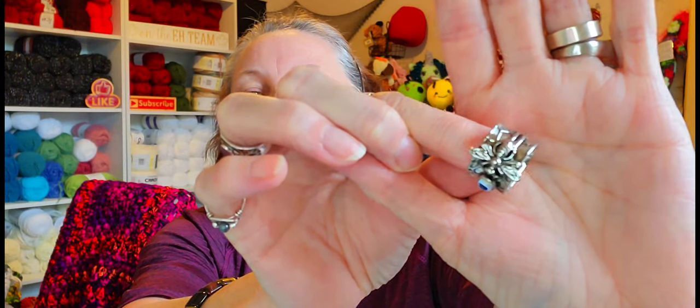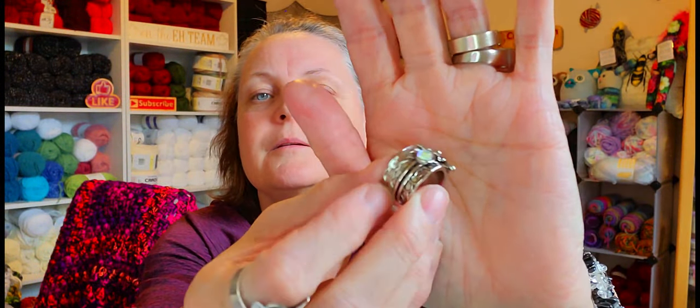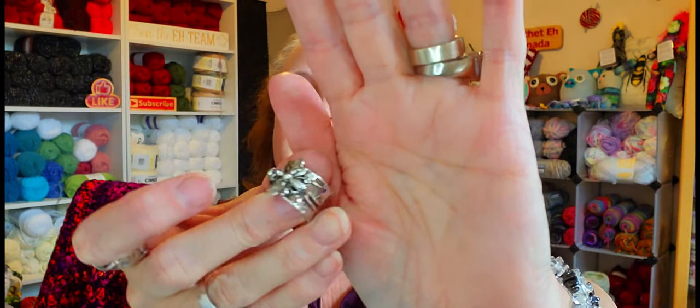Last but not least was something I got for me — because of you guys. Because my channel is bee related, because you guys are my Yarnabees, and you guys have sent me lots of bee things. I got myself a bee ring! Isn't that pretty? It's really thick — but it's the bee.